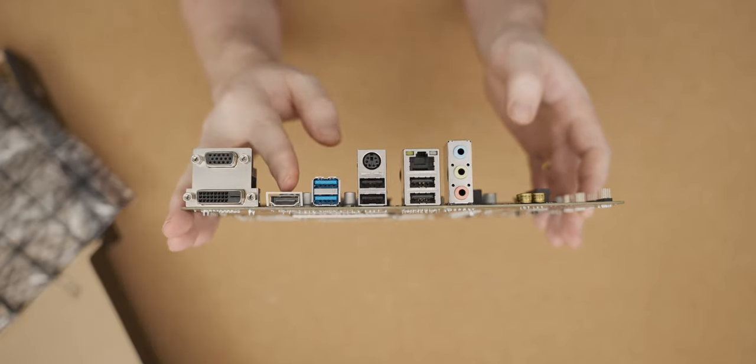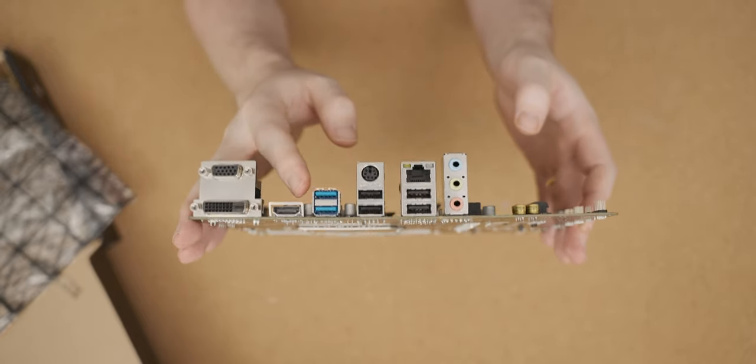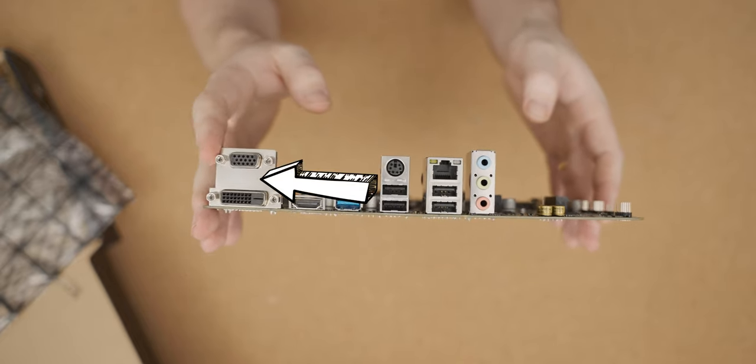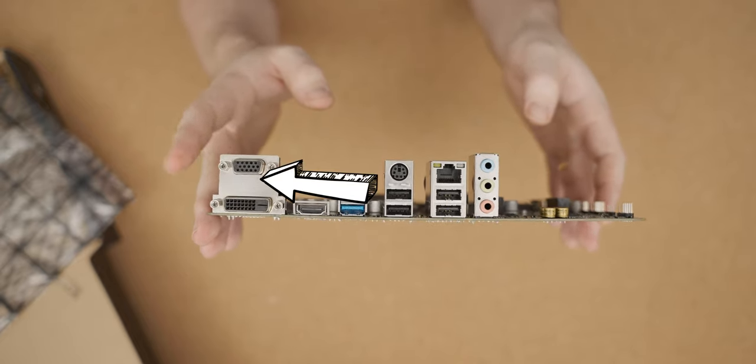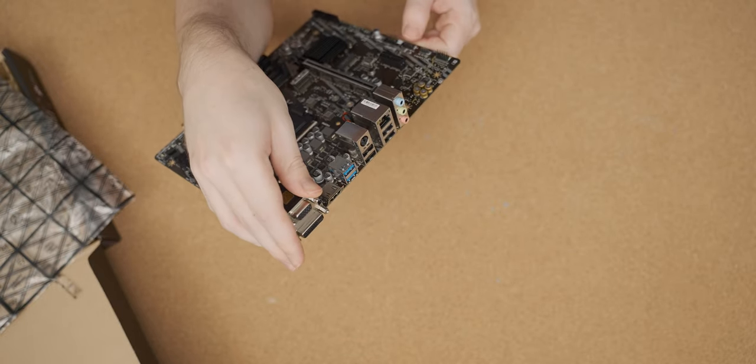The worst part about this motherboard is the rear IO. It's only got two USB 3 ports, and it still has a dinosaur VGA display output on it, which I haven't seen on a motherboard in a long time. Though considering this is a motherboard for office PCs, I guess the VGA out does make sense.